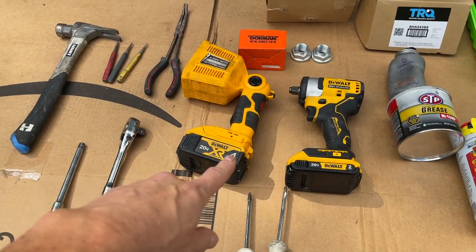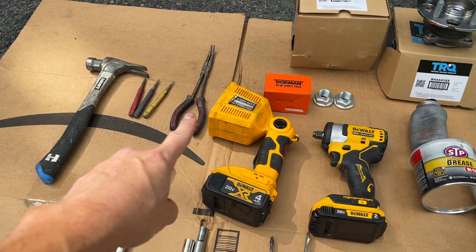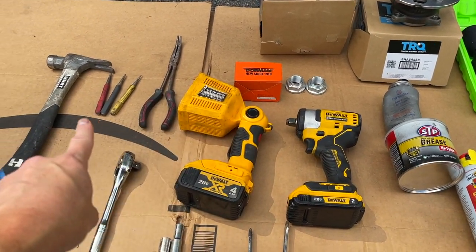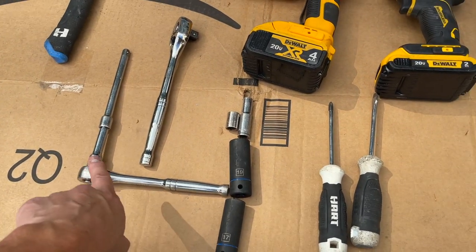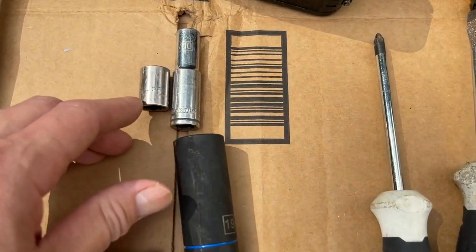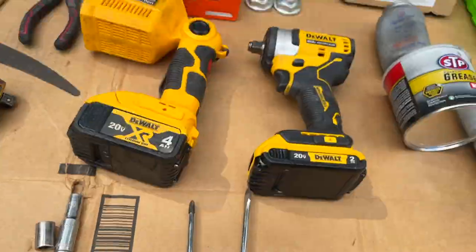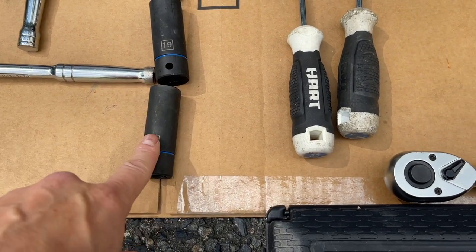I'm a fan of DeWalt now as I start doing most things. My all-time favorite L-shaped needle-nose plier. A punch to get the axle nut to lock up and to unlock it — you can use that with a hammer. A three-eighths drive ratchet with extension, two-inch and then three-inch, a half-inch ratchet, and a couple of sockets: 12mm, 10mm, 19mm to get the lug nuts off, and 17mm.